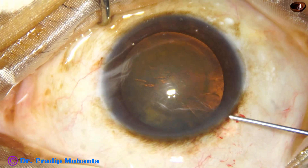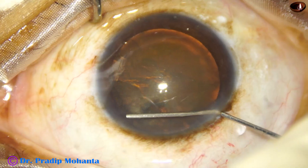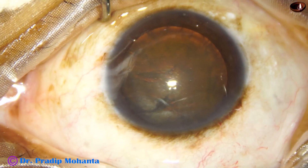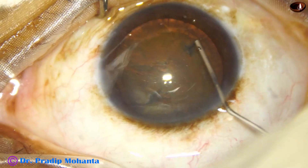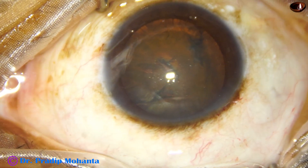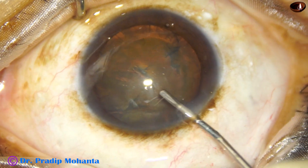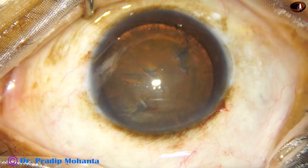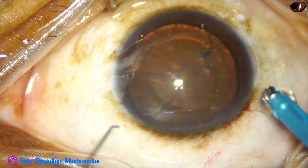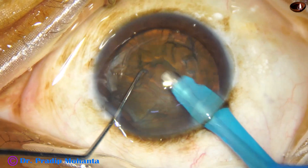Now hydrodissection is done with a BSS and 27-gauge cannula. We can see the fluid wave going from one side to the other side. There is a faint red glow. This is not a Lumerati — this is Topcon's OMS 800, having a fairly good glow.